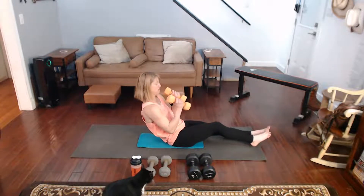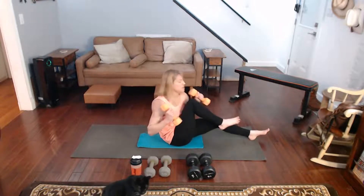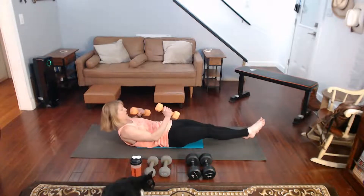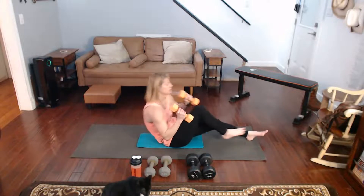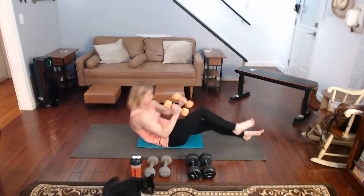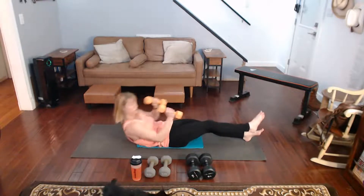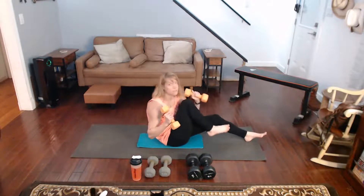One leg comes in — remember, lean it back. In, back, in, back, in, back. You can do the whole thing sitting up like I was doing, or you can do it like I'm doing, coming down and up. Twist to that one side, come on.